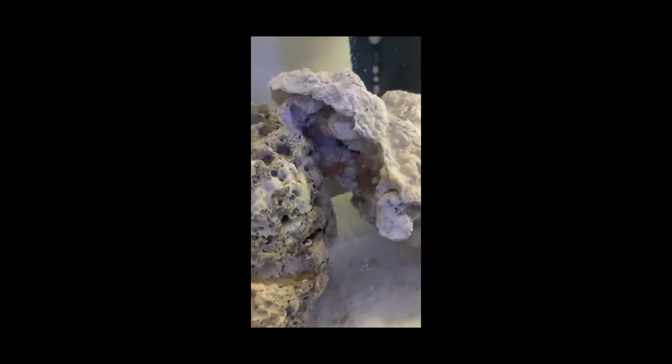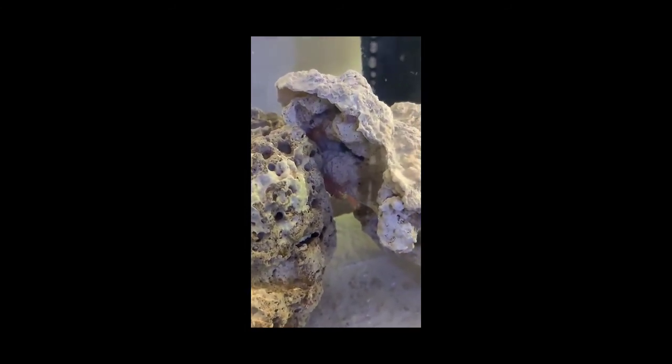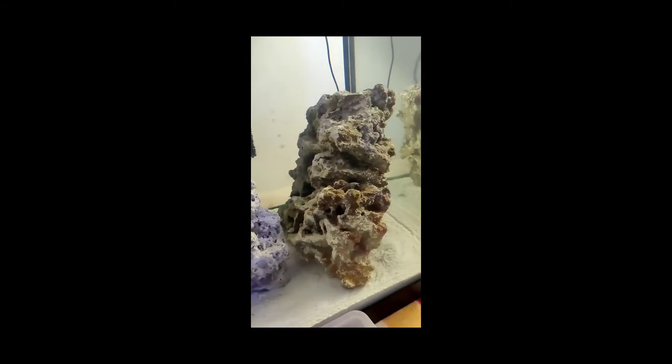This is a video of the peppermint shrimp from the package — you can see how active they are. They're just loving it, moving around. The one on top is just swaying back and forth enjoying it, another guy is crawling down — they're having a blast. The shrimp all turned out great, they look great.